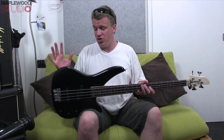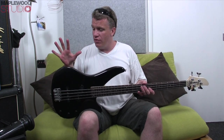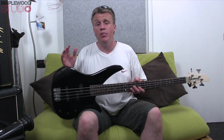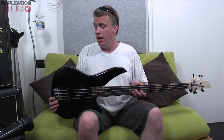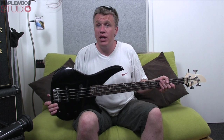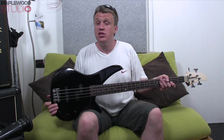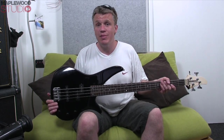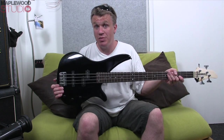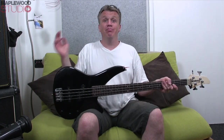I must stress the build quality as well. Everything from the painted finish to the neck — all the attention to detail you'd expect from a much more expensive bass is here on an affordable one. So if you're in the market for a new bass, whether you're a learner, a beginner, or you just want a really good versatile bass guitar and you haven't got much money to spend, check out the Yamaha RBX170. I promise you, you will not be disappointed. That's all for now — bye!